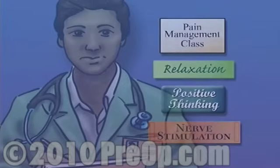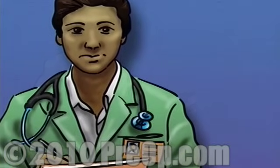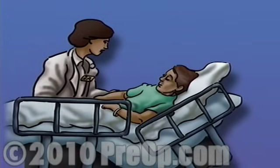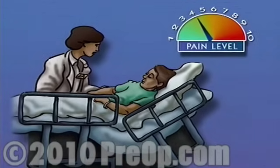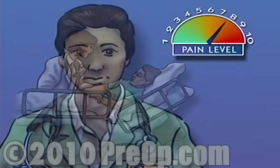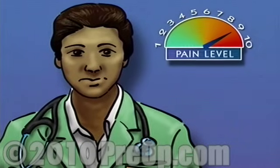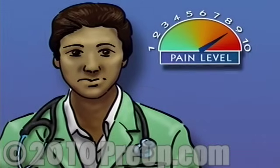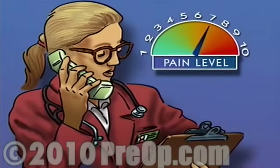Following surgery, make sure to let your nurse know right away how you're feeling and whether or not you are in any pain. Be specific and help them to measure your discomfort. If you're having trouble expressing yourself, try to rank what you're feeling on a scale from 1 to 10. Never be shy about asking for help. If you experience pain that just won't go away, report it to the nurse. Pain is an important indicator that helps you and your medical staff understand your body's healing process.